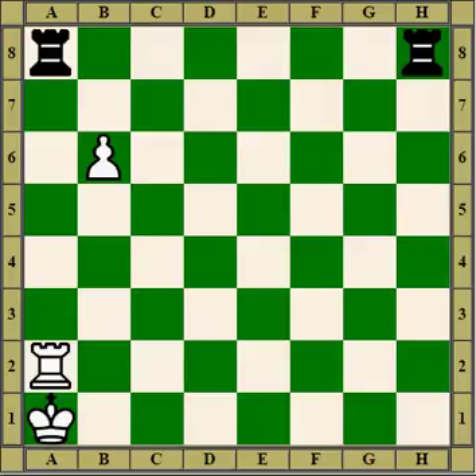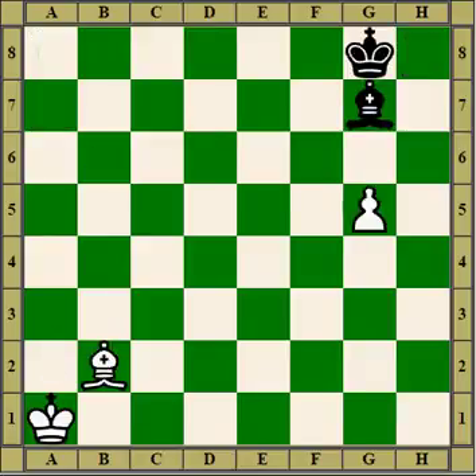Rooks, bishops, and queens might be in a partial pin. So the rook moves and it's quite legal. Here's an example of a partial pin with a bishop.